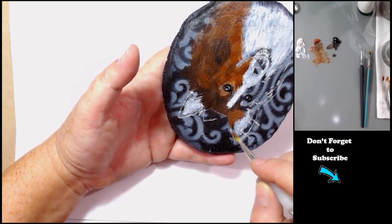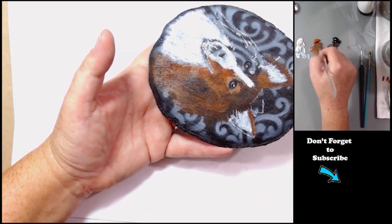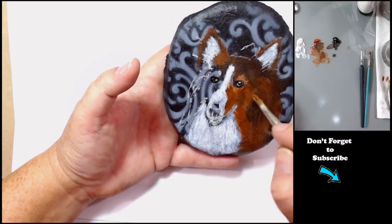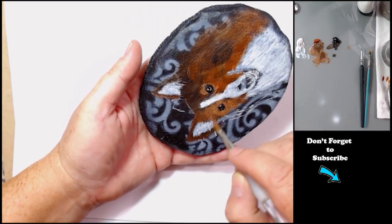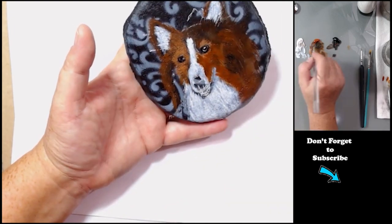This is my base layer, my base coat. I really just need to get some paint on the canvas and over that background. I am using colors of paint that match the dog's coat, and we'll add detail in the next layer of paint.